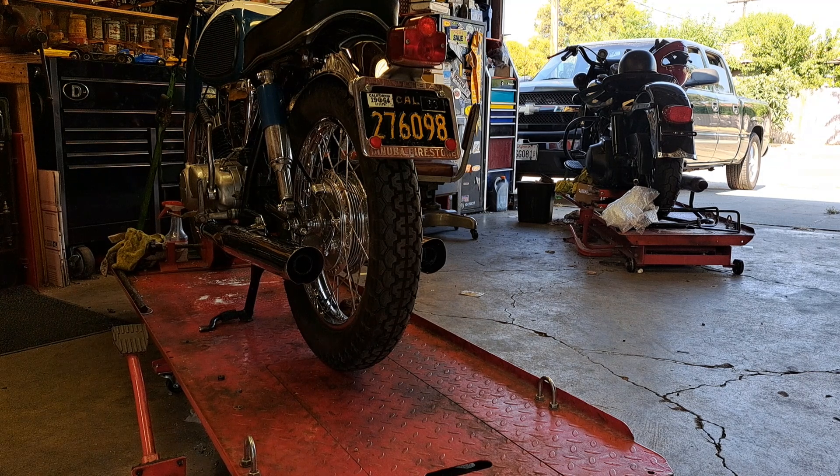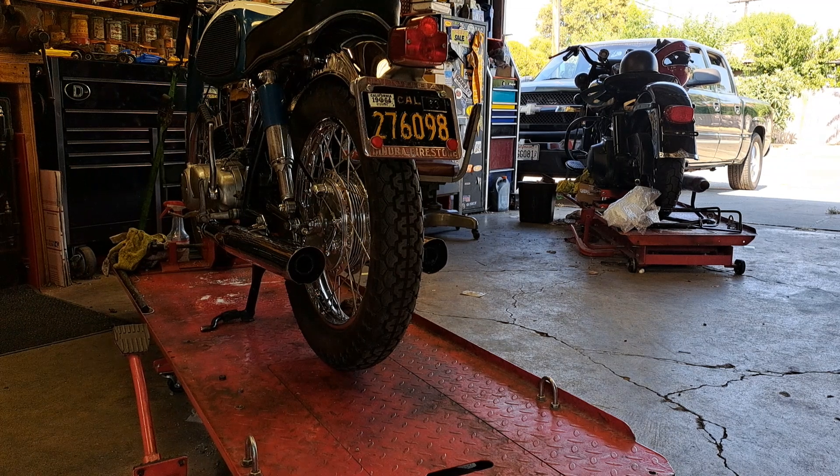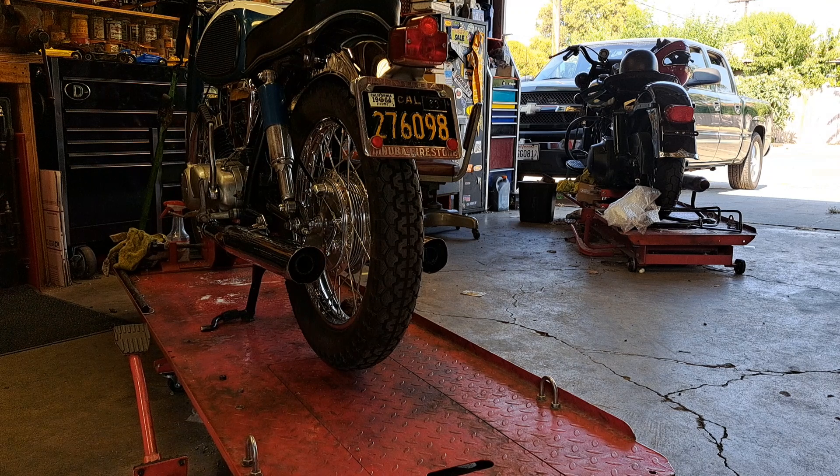They didn't do anything to the original paint, so it's got a cool patina — a mixture of original paint with some nice flashiness. It's a pretty cool bike.